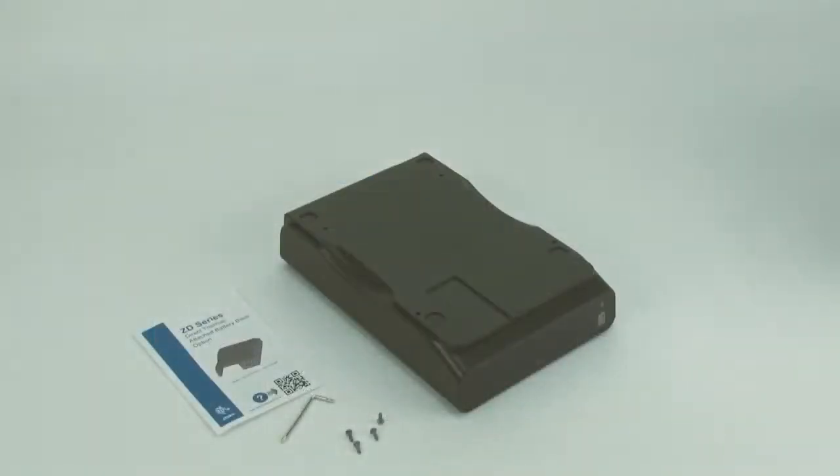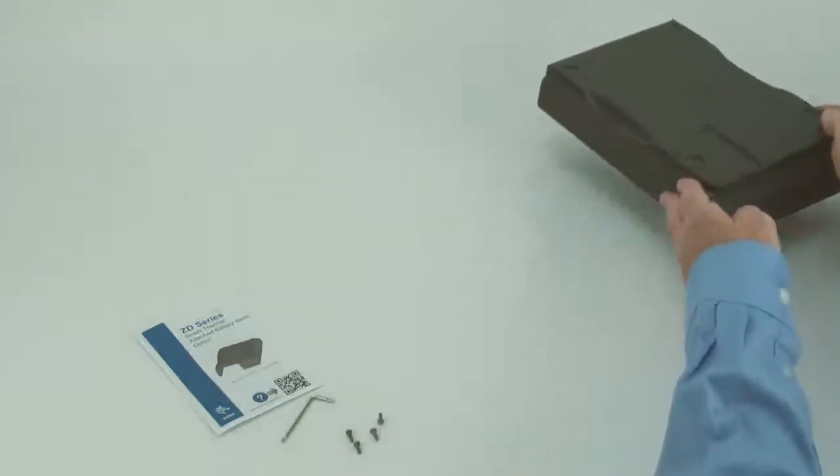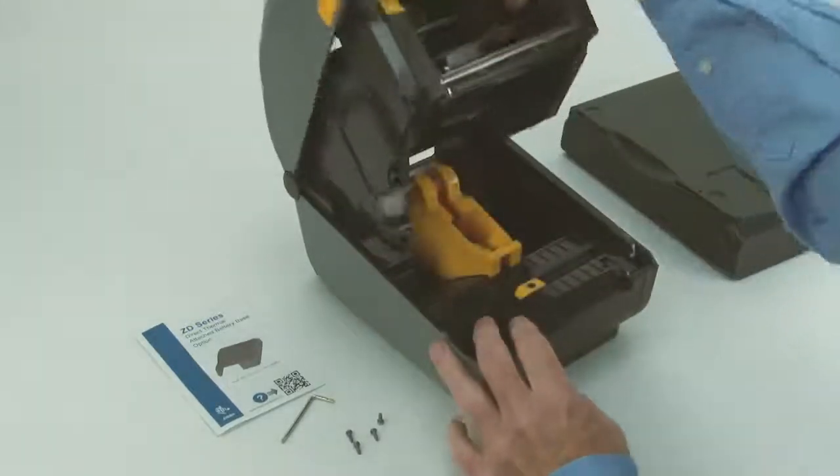In this tutorial you will learn how to set up and use the battery option. Remove all media from the printer.